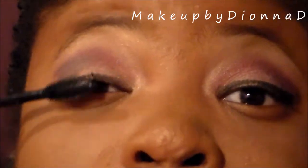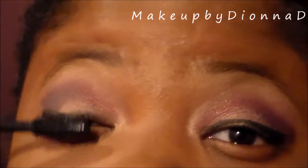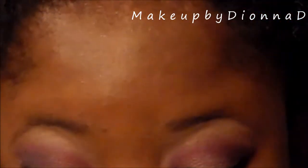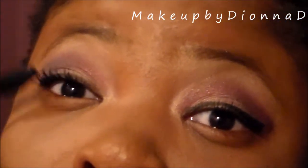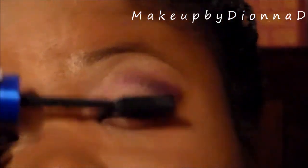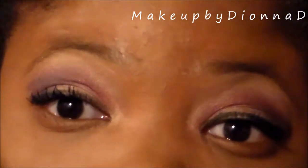Then I'm going to take the Rocket Express by Maybelline and apply it to those lashes. Give it a few coats, even getting those little lashes. I'm going to continue to apply a couple of coats. And here are the completed eyes.